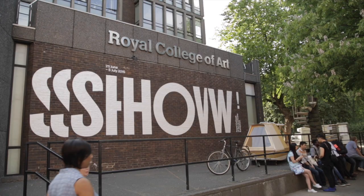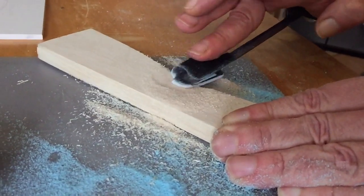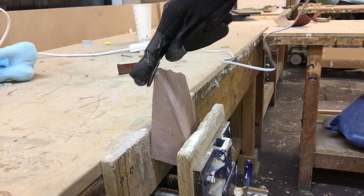My name is Morten Gröning. I'm a graduate from Innovation Design Engineering at Royal College of Art London. My project is called Heparatus. It's a power glove that can sculpt hard materials like wood and stone — a project that explores a new way of creating, and how we can use our hands to create directly in hard materials.